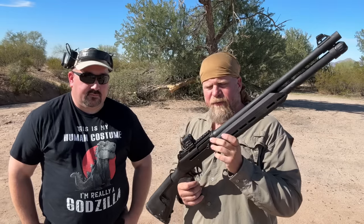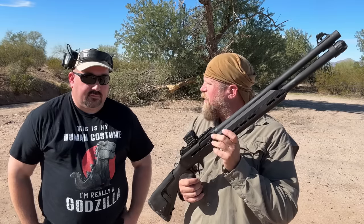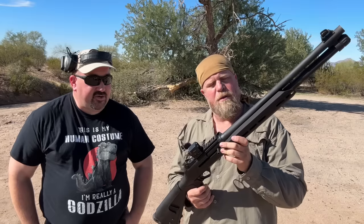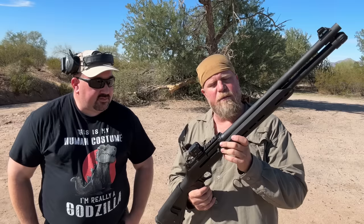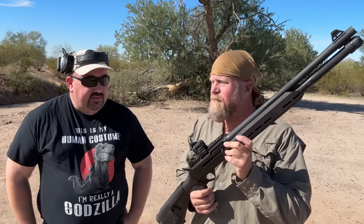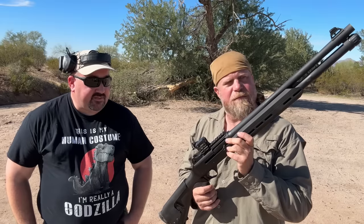Welcome to another episode of InRange. I'm here today with a Benelli M4, but it's not from Benelli. This is the Seracam SS4 made in Turkey — it says Seracam Salah Savunma San, made in Turkey. Otherwise it's an identical gun; it has a lot of cross compatibility with Benelli parts. The operating system's the same, and it's obviously made to look very similar to the Benelli M4.